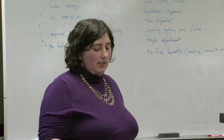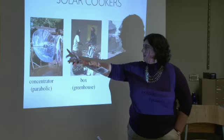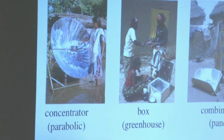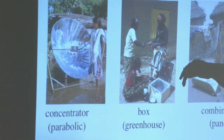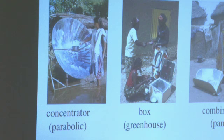Some challenges with concentrators include glare and intense heat. There's a woman in the image grimacing because it's so bright and hot. The concentrators in particular are dangerous — people are really concerned, especially with kids, about being temporarily blinded or burned. It's easy to imagine how serious an incident could be.